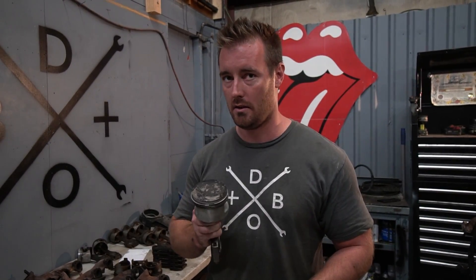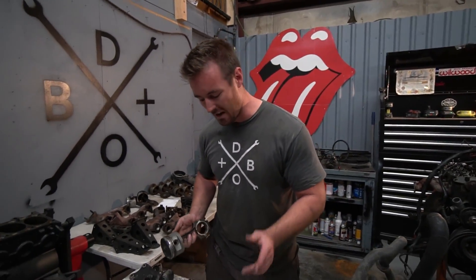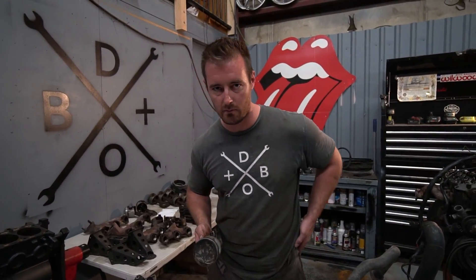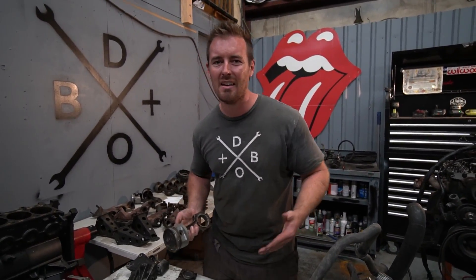On July 20th, BMW released a technical update to the B25 which included lightweight pistons. This is why everyone says you can use 325 pistons — yes, you can, no doubt about that. However, you need to make sure that your donor car's build date is after July 20th of 1990. This is essentially a two-year piston, and there may be some regional exceptions in Europe.